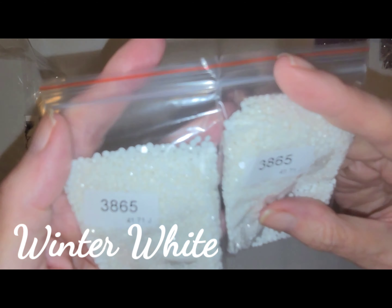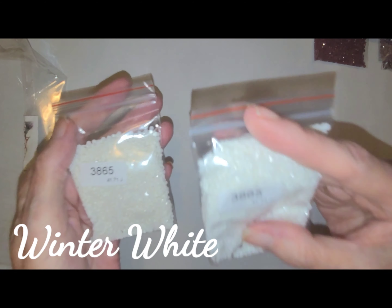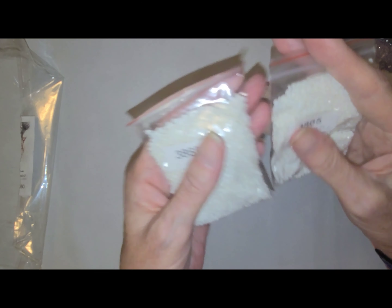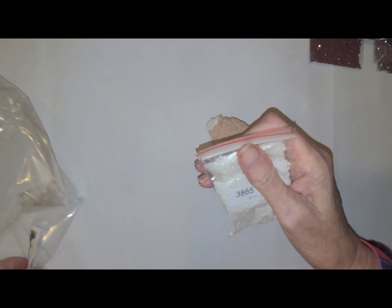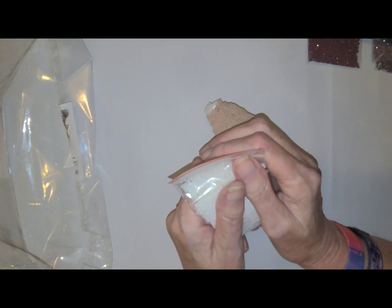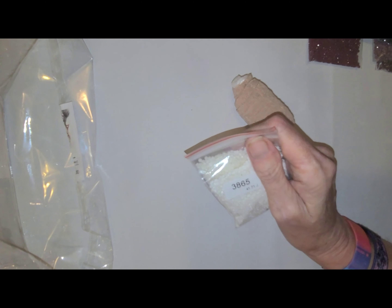Then you got your 3865s. Twinsies! I'm gonna count these colors back and see how many we got, and I'll see how many we're supposed to have.